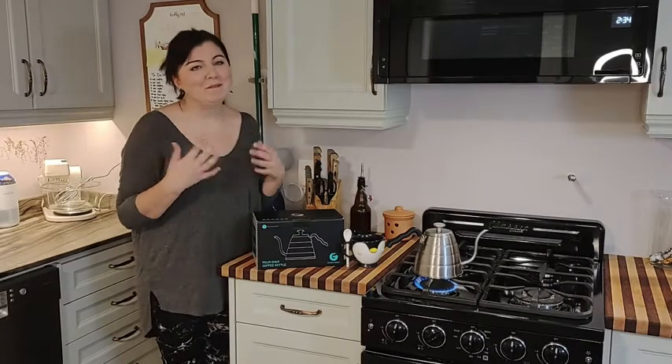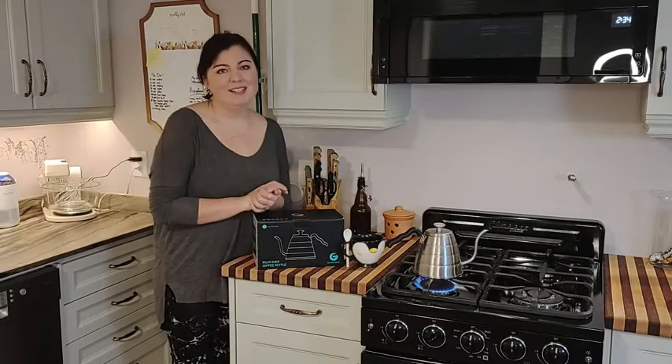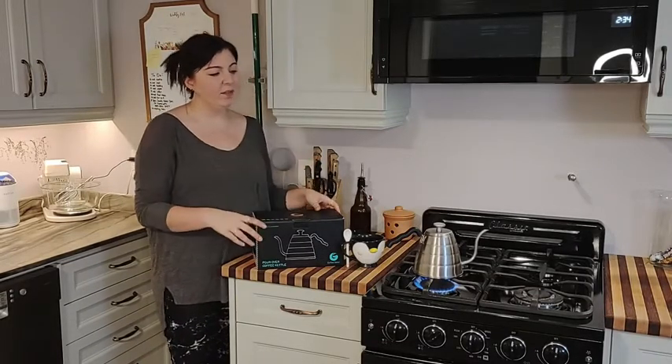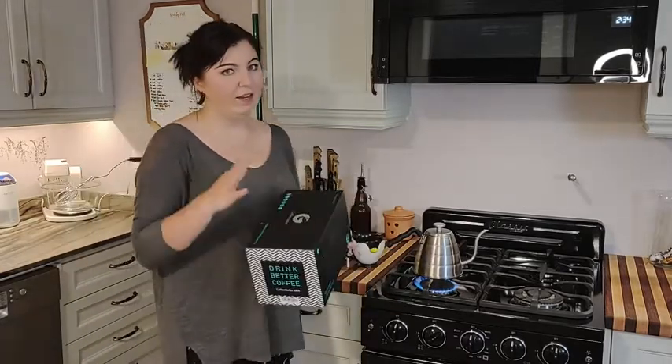I find the gooseneck in particular very pleasing to pour from — don't ask me why but I really enjoy it. One of the main reasons that drew me to this kettle in particular was the fact that you can use it on pretty much any kind of stove that is out there.